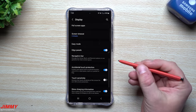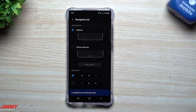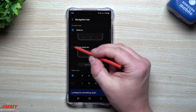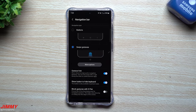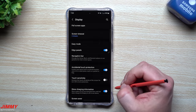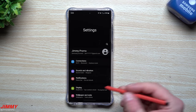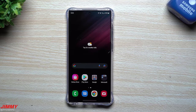Still inside display settings, we're going to look at the navigation bar. If you haven't moved away from buttons already, I'd suggest you do — it's such a better experience. You don't have those icons on the bottom taking up your screen. To go back you can swipe from the right or left side, and to go home you just swipe up.